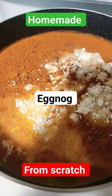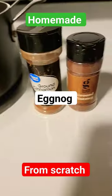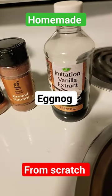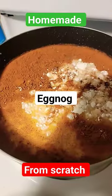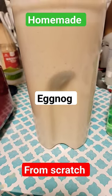Making homemade eggnog. I got a double batch going — 12 cups of milk, my butter, ground cinnamon, ground nutmeg, and a little bit of vanilla extract, and then 12 egg yolks. Got 12 egg yolks, a little bit of white, but that's okay. And there you go, a whole pitcher of homemade eggnog.